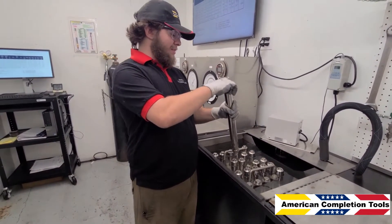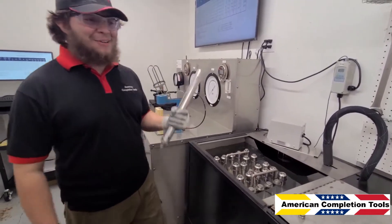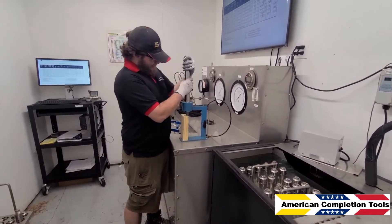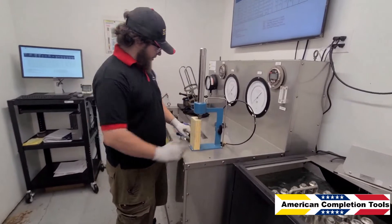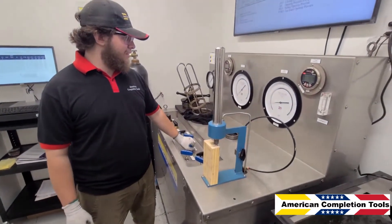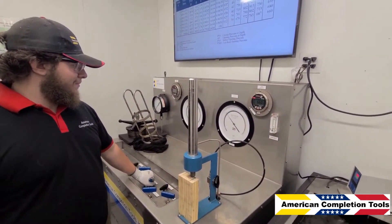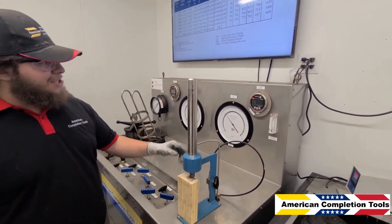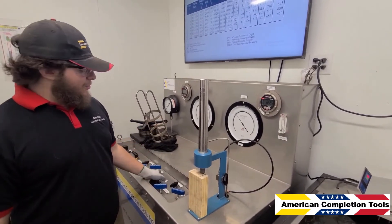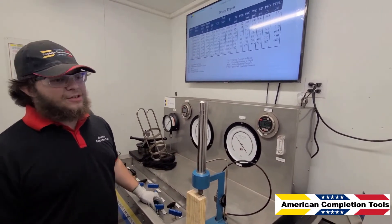I will remove the tail plug and place it in the test rack to verify the test rack open pressure. I'll turn on the sleeve, close the exhaust, and add pressure. As you can see, we have approximately 650 pounds, which is insufficient for our targeted test rack open of 775.